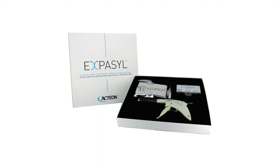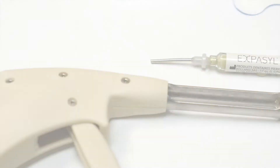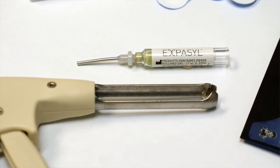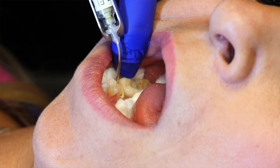The Starter Kit comes with six reusable capsules of retraction paste, 12 applicator tips, and a manual applicator. After placing the paste in the sulcus, which takes about 20 seconds, it's left in place for one minute. You can get up to a half millimeter of sulcus opening that lasts for up to two minutes.